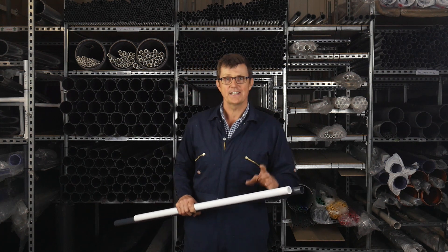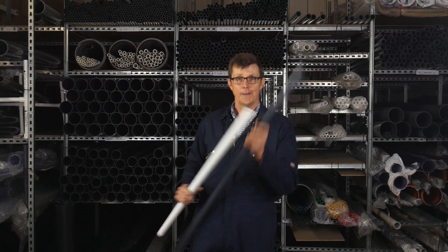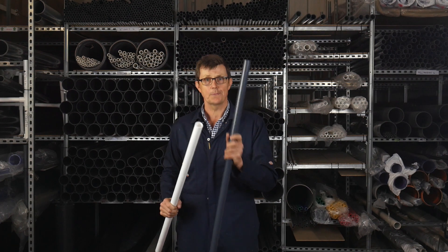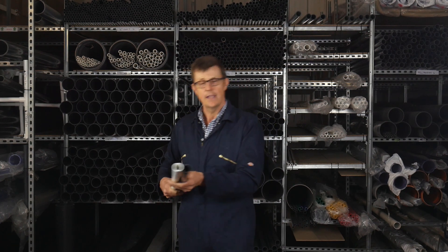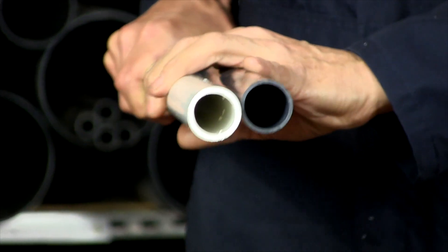Furniture grade pipe has a thicker wall than standard PVC pipe that you would find in the UK. I've got a piece of standard one-inch pressure pipe here, and you can see when you compare it to the furniture grade pipe, the wall is much thinner.